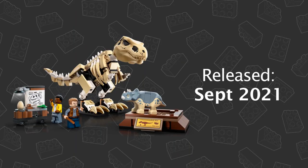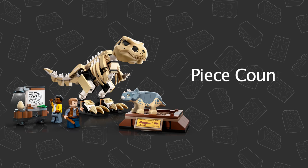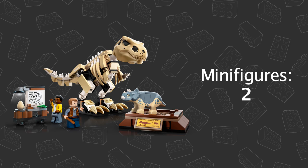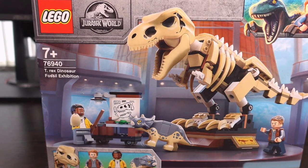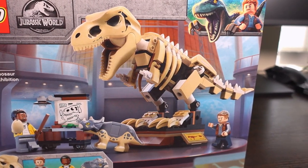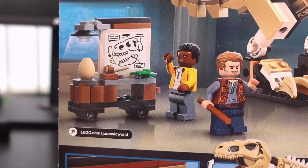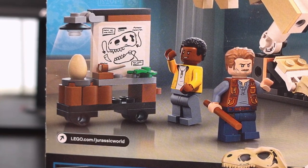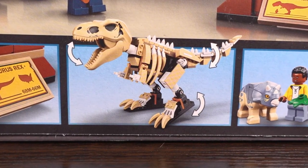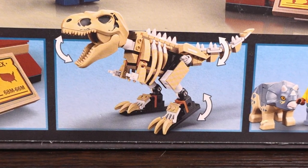This set was released in September 2021 and retired in December of 2022. It features 198 pieces in total with two minifigures, one animal, and a pretty good sized T-Rex build. This set comes from the Camp Cretaceous Lego sets and depicts a fully poseable T-Rex fossil build alongside a mini build featuring a desk with drawing board. The dinosaur being poseable is actually the play feature for this set according to Lego.